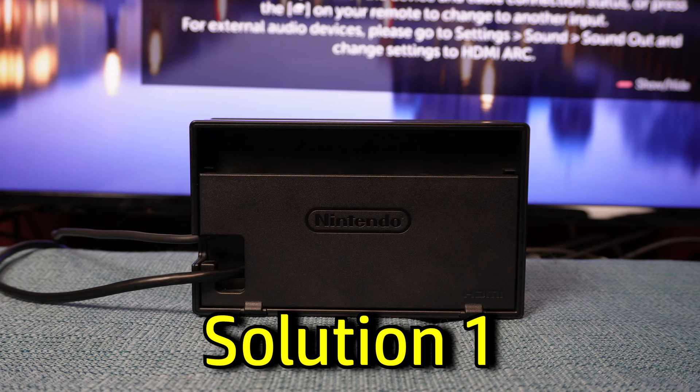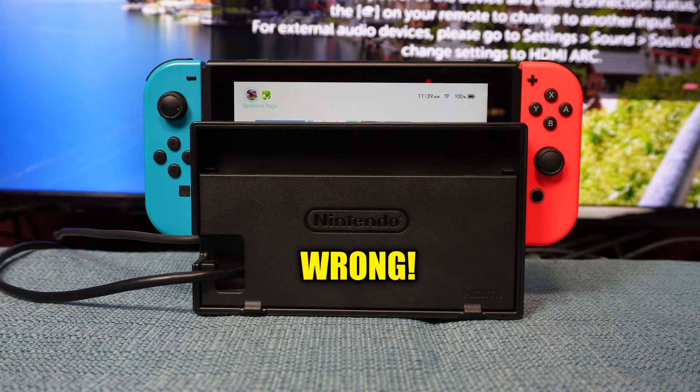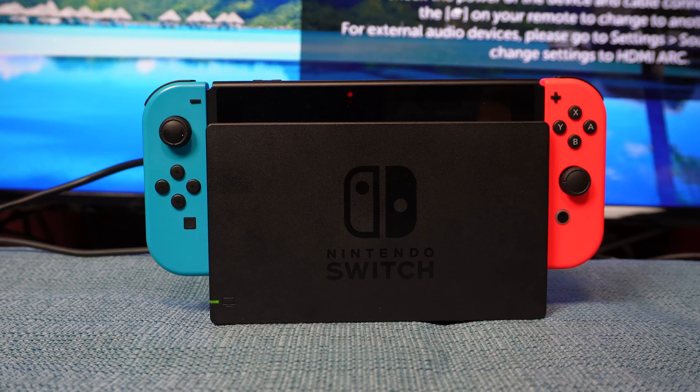First of all, make sure you aren't inserting the Switch into the dock backward. The side with the Switch logo on it and the TV symbol on the bottom left needs to be facing you, and the Switch's screen also needs to face you when you drop it in.